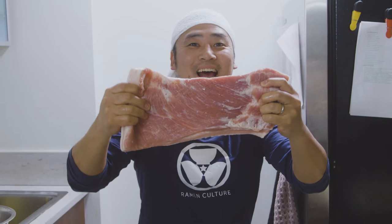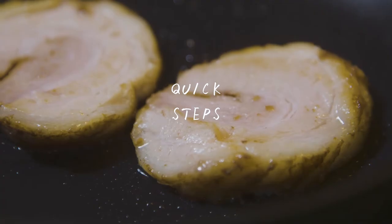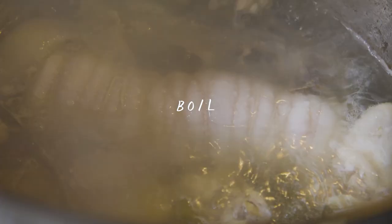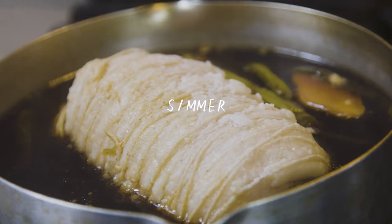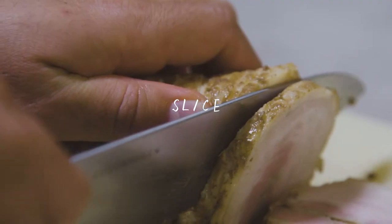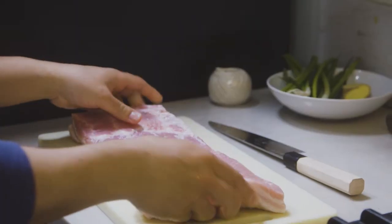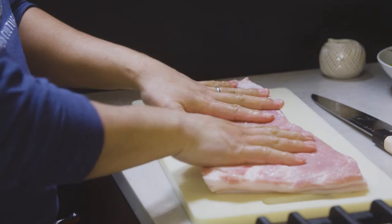Welcome back, it's time for pork chashu! So we have a slab of pork belly right here. You can get this at some supermarkets — this one I got from Costco.